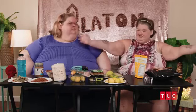Hey y'all, it's Amy. And Tammy. And today we're trying a bunch of healthiness.